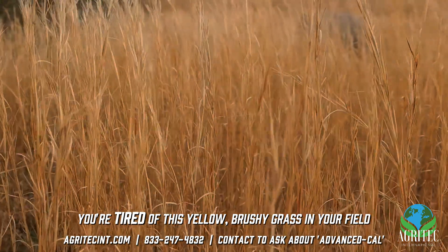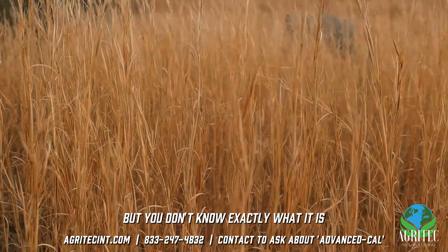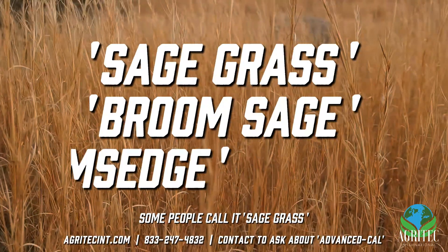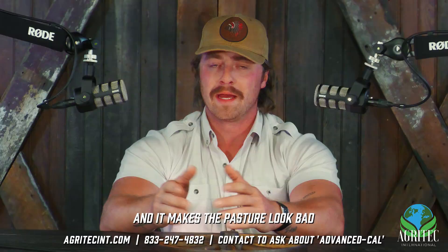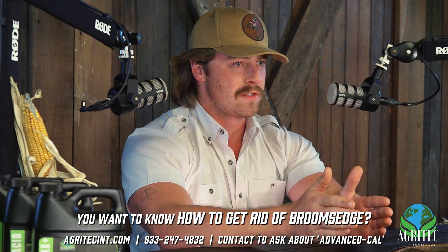You're tired of this yellow brushy grass in your field, but you don't know exactly what it is. Some people call it sage grass, some people call it broom sage. All you know is you're tired of looking at it — it makes the pasture look bad. You want to know how to get rid of broom sage.